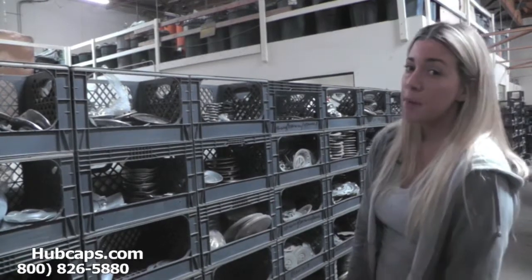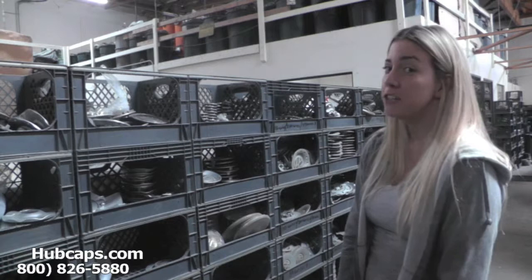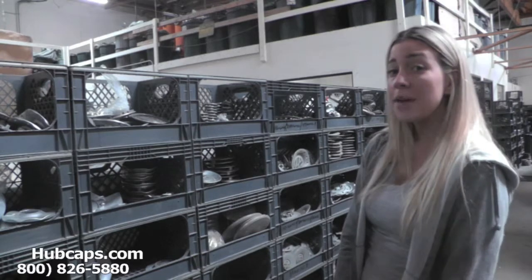Hey everyone, it's Brittany from hubcaps.com. Today's video is made for all of you searching for used factory original Audi A5 hubcaps and center caps. You came to the right spot.